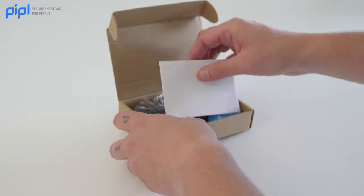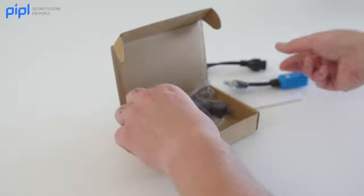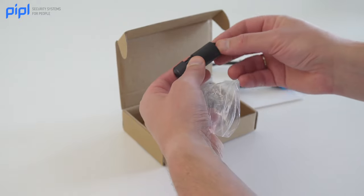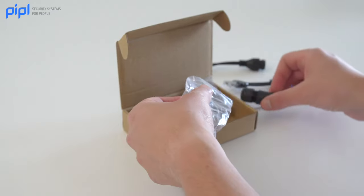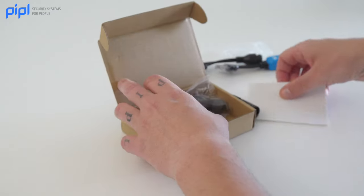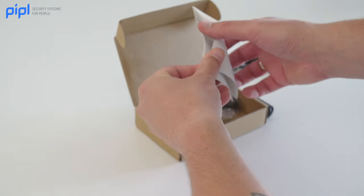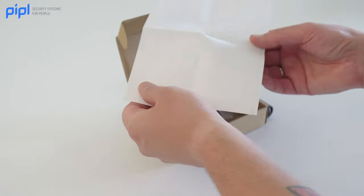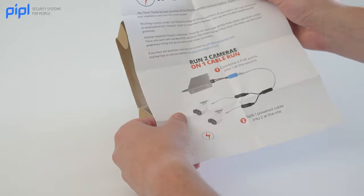In the box we have a combiner unit and a splitter unit, also three waterproof grommets. Important thing to know: these don't work with all PoE NVRs. These only work with standard PoE switches. The reason being is that some PoE NVRs use their own proprietary wiring that does not work with these combiners.